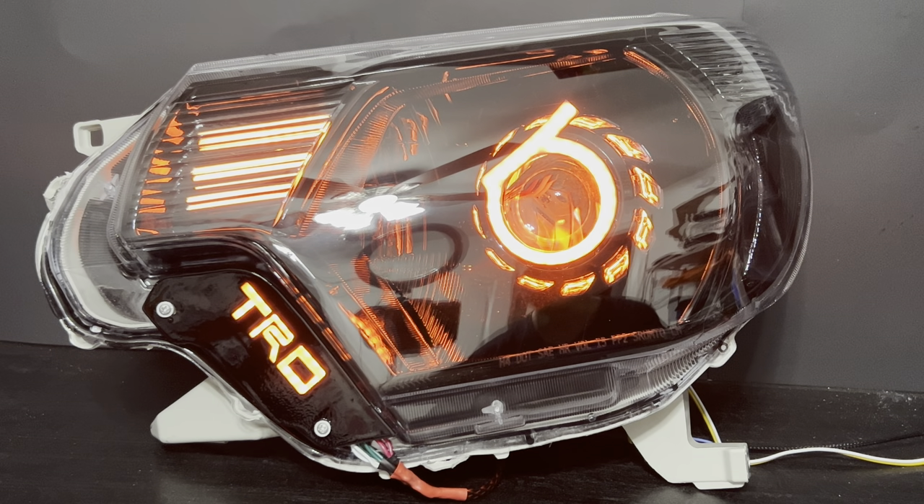These new trim plates that we have designed and are currently developing for stock are a direct replacement. You'll be able to get these in our CW series RGBW flow LEDs that will work with a Ghost controller. If you already have a build by us with the Ghost controller, these would actually plug right into it. They will also fit the Profile Pivot switchback strips and the Profile Pivot or Profile Prism RGB strips.